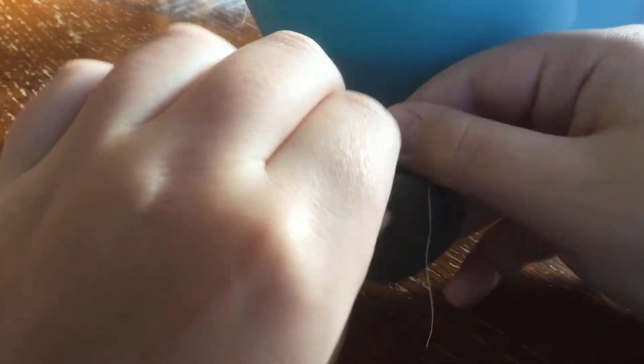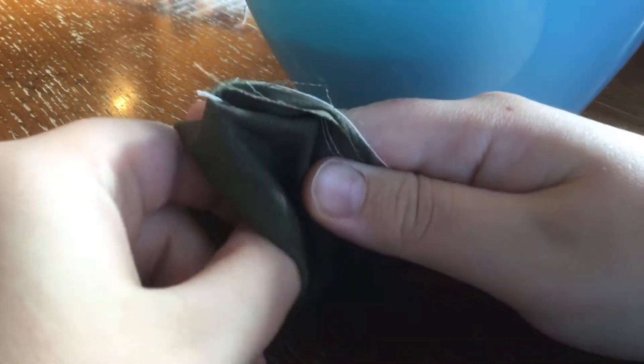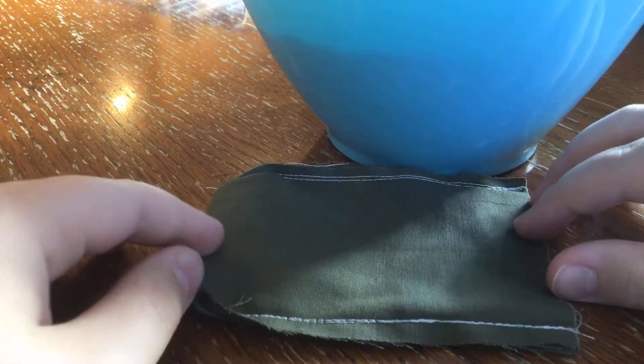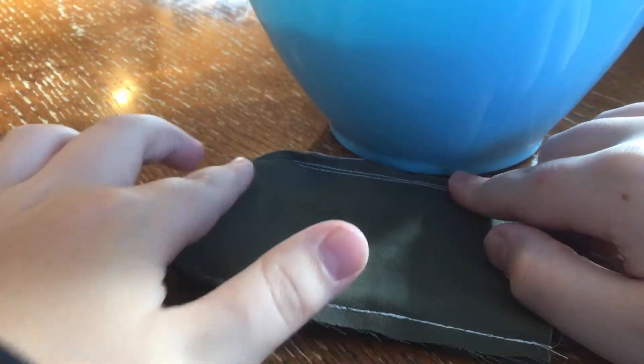So first you cut the army color fabric. And you pull it up like a bag. You stitch the sides. You do not stitch down here, but you stitch the sides like that.